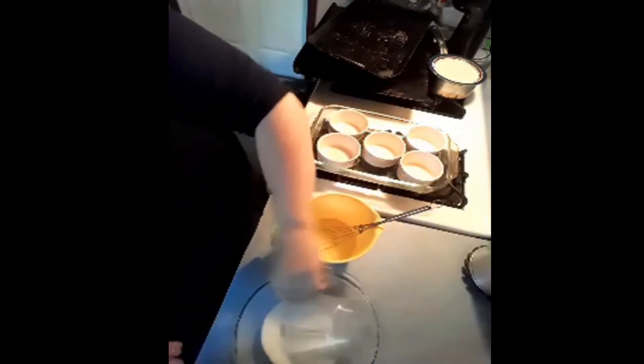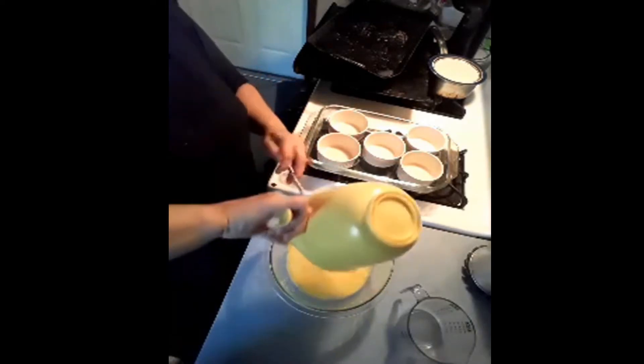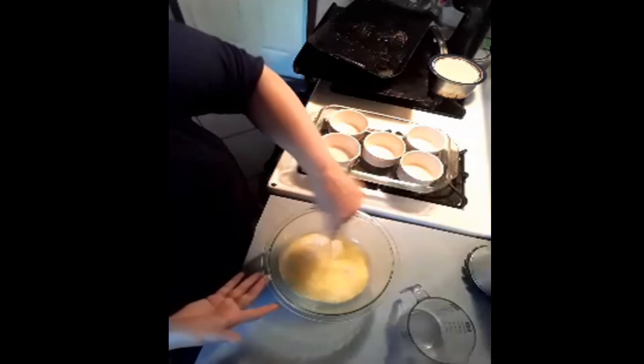One cup of sugar. Now I'm going to pour everything into this bowl — so I have one cup of sugar. Pour my eggs in there, and go ahead and kind of stir this up.